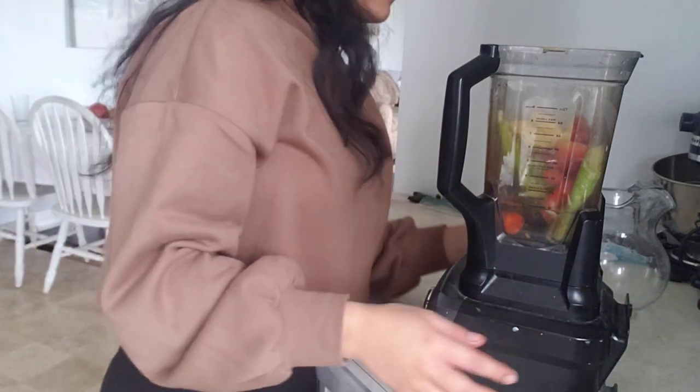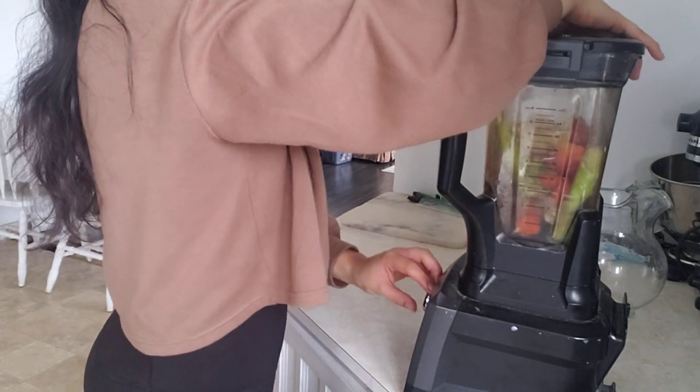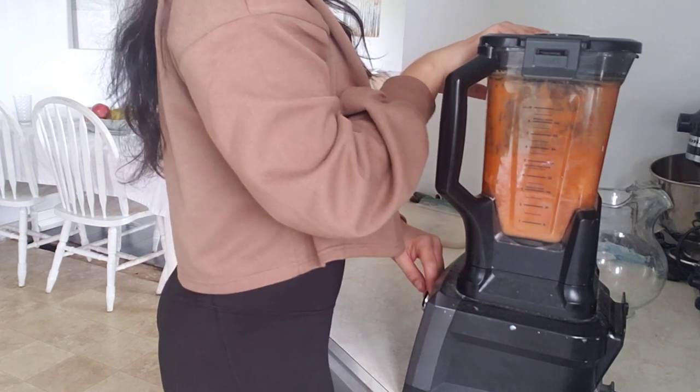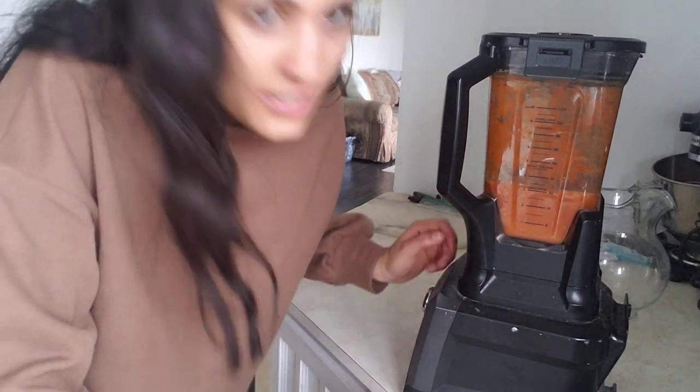I'm going to blend this in real time so it will be loud. I'll try to do this as quickly as I can, and then we'll strain it. I blended it and I'm going to open it to make sure all the chunks are blended up — maybe it needs a couple more seconds, so I'll do a few more.